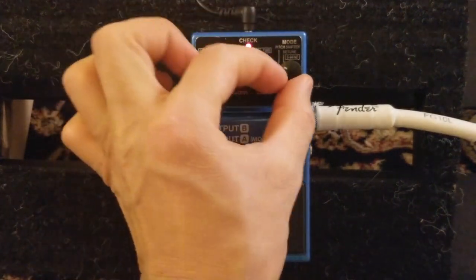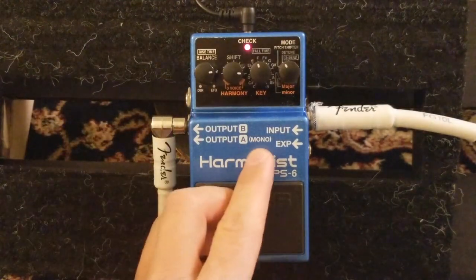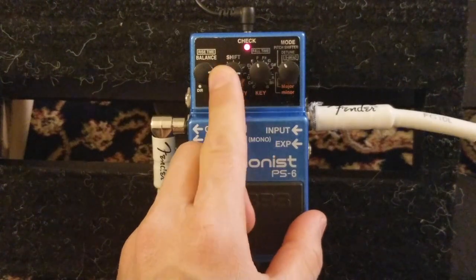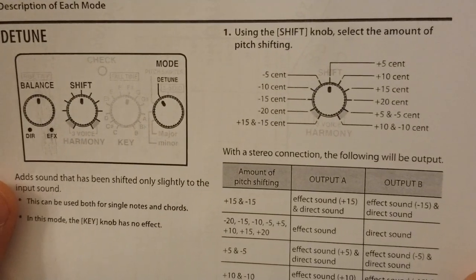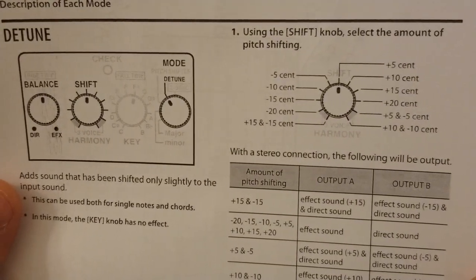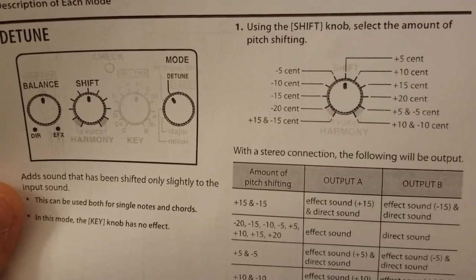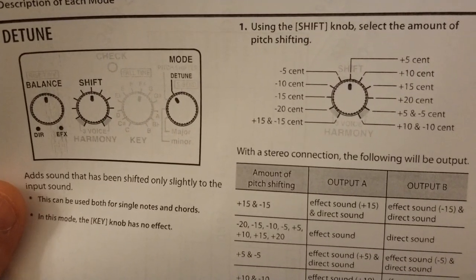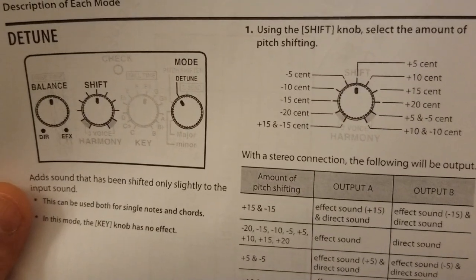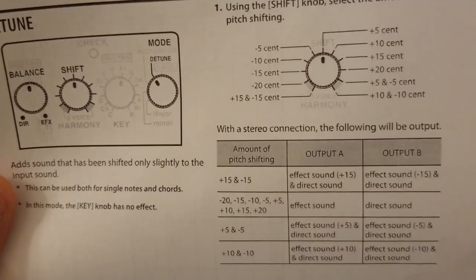Now we have Detune mode. Detune basically slightly shifts the note - whatever note you play gets a very slight detuning added to it. In Detune mode the key knob also doesn't work - we use the shift and balance knobs. The manual shows it has five cents, plus ten cents options: five cents is a slight change on top of the original sound, plus is slightly higher than the original note, minus five is slightly lower. Plus ten is ten percent higher, minus ten is ten percent lower.